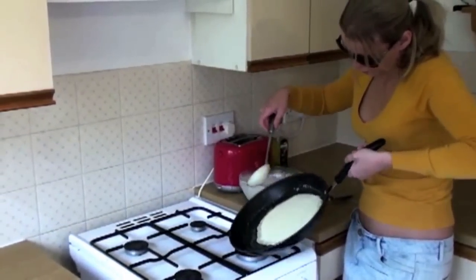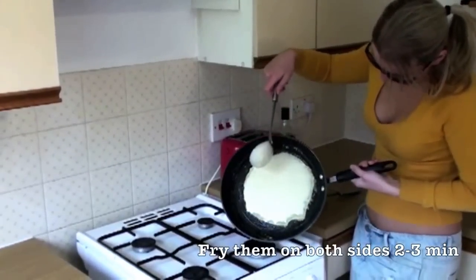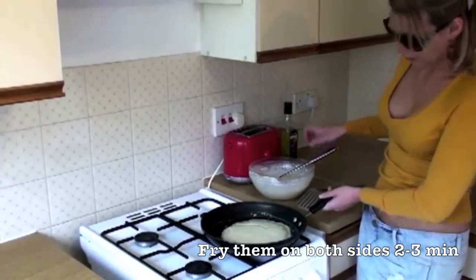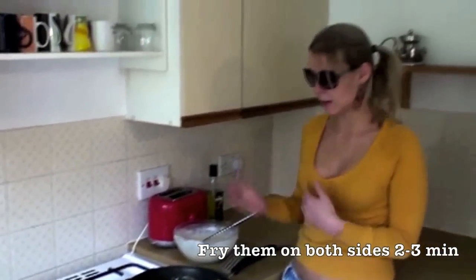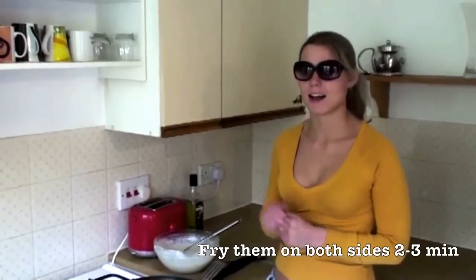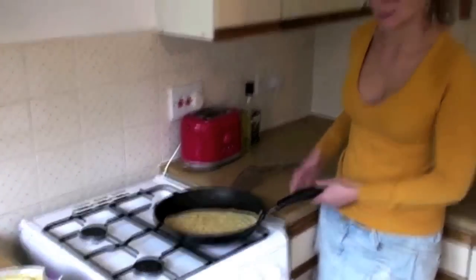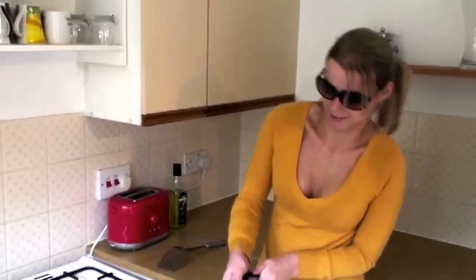So just so it all becomes even on all sides, just like that. Then we leave it to fry for about 2 minutes, flip it over, fry again, and then just place them on a plate. My last pancake — now I'm going to try and flip it like they do in movies.